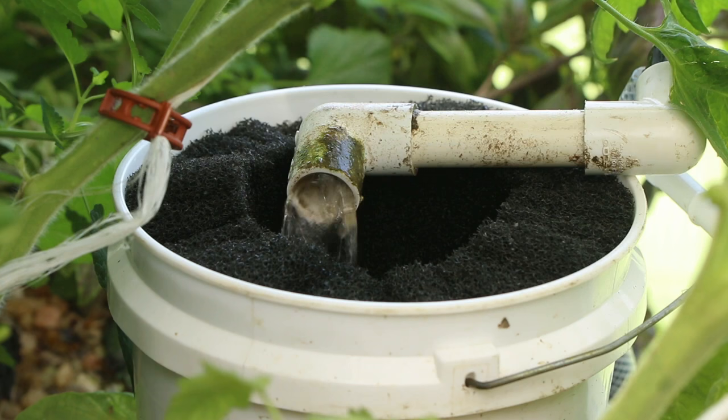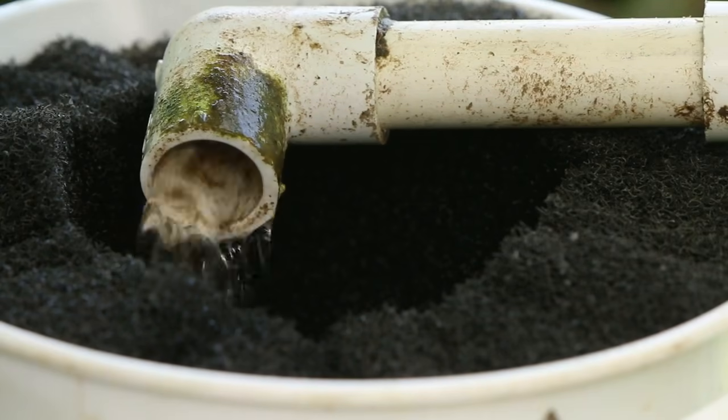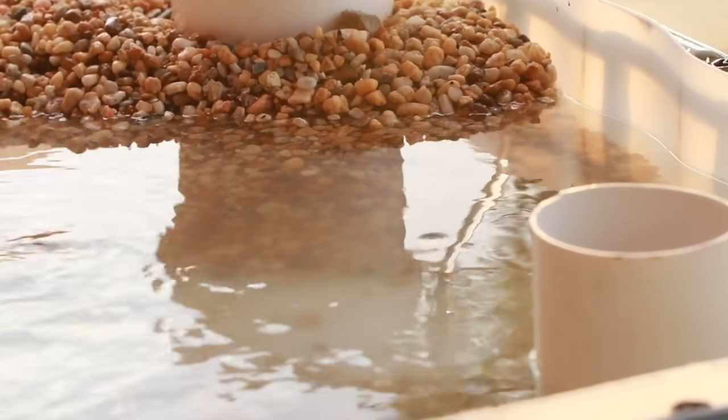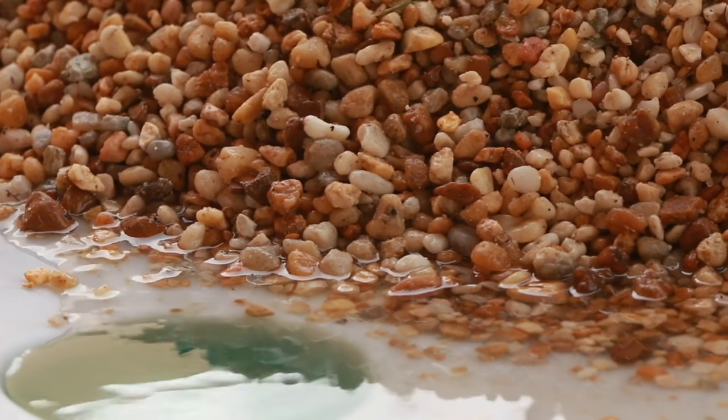Using a pre-filter between the fish tank and the grow bed will help prevent solid fish waste and other particles from clogging up the growing media, which can cause channeling and result in uneven water distribution. If the media gets too clogged, it must be removed and cleaned.